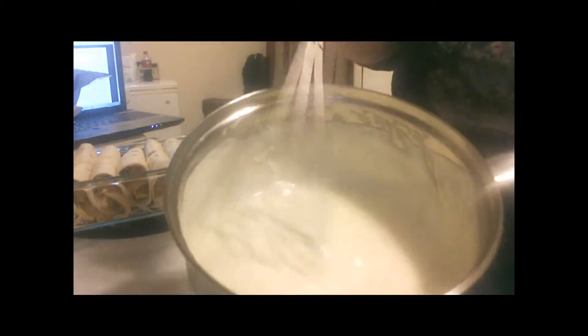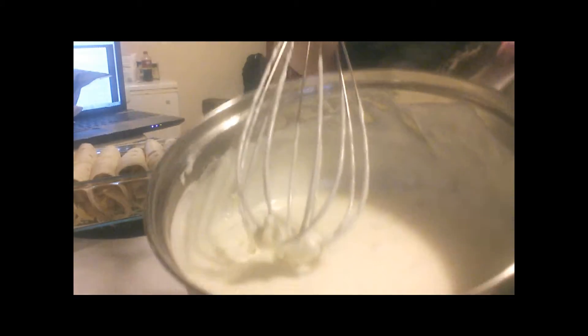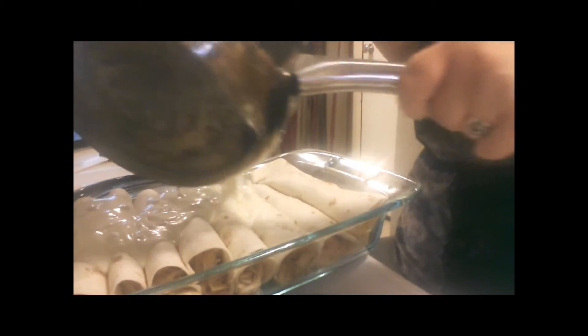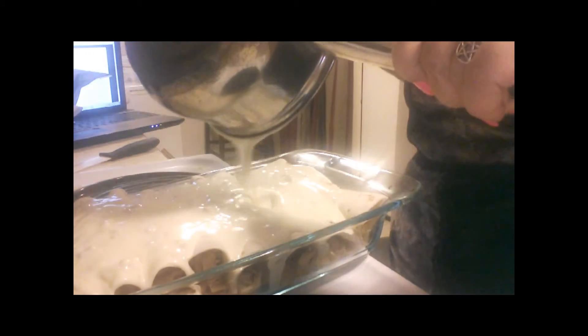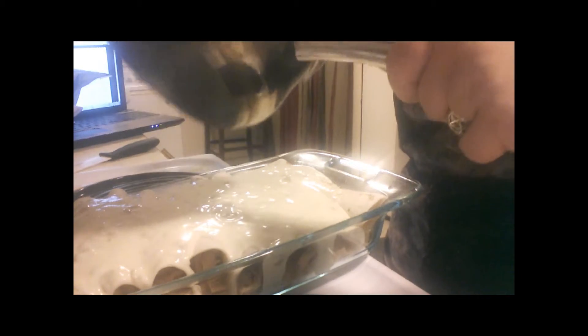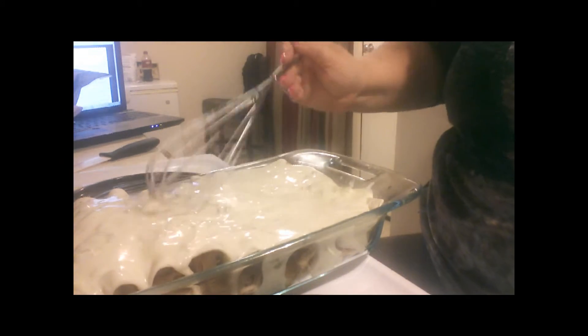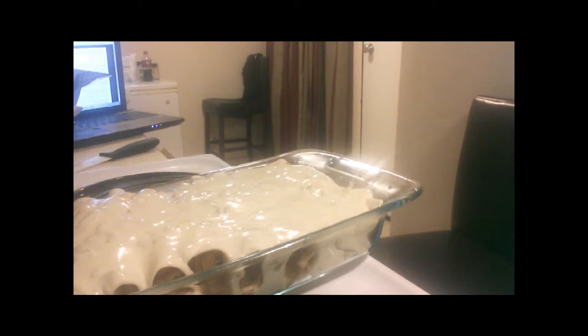All right we are back, so we've turned our heat off of our enchilada sauce. We did not get ten, we got nine. We're going to pour it over. Doesn't that look scrumptious? We're going to let this cook on 350 degrees and I'll be back to show you what the finished product looks like.